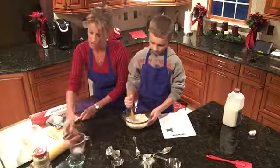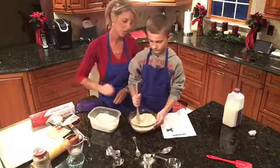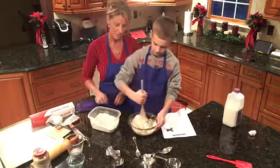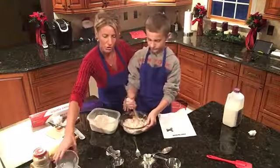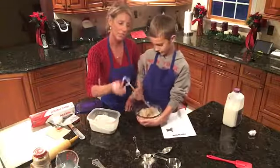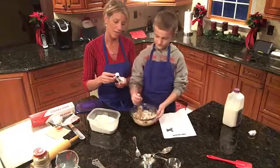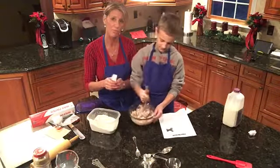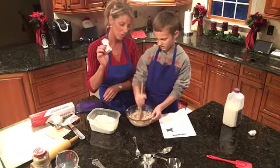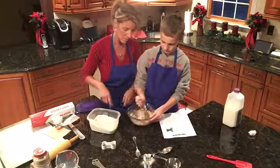We're going to lightly flour our surface because we're going to be rolling this out. You're going to kind of smush it up against the side — it will all come together. Then we're going to roll it out, kind of like a sugar cookie. We're going to use dog biscuit cutters — I have paws and a cutter that looks like a dog — and every group in the seventh grade will be making them. Keep mixing it all together.